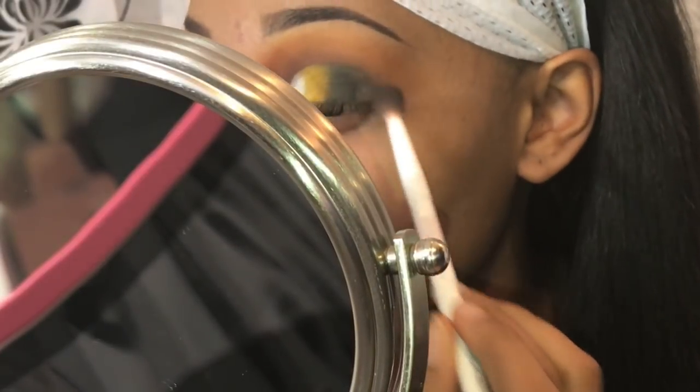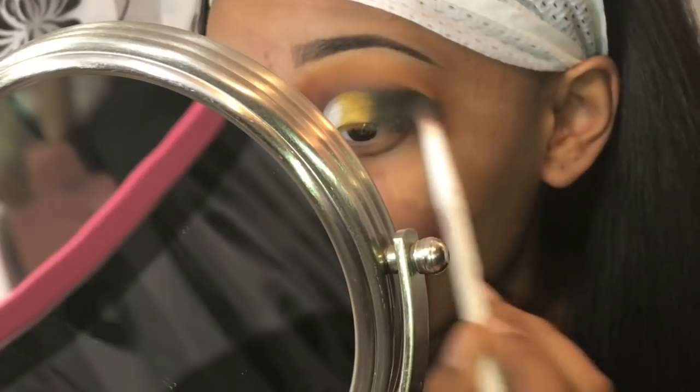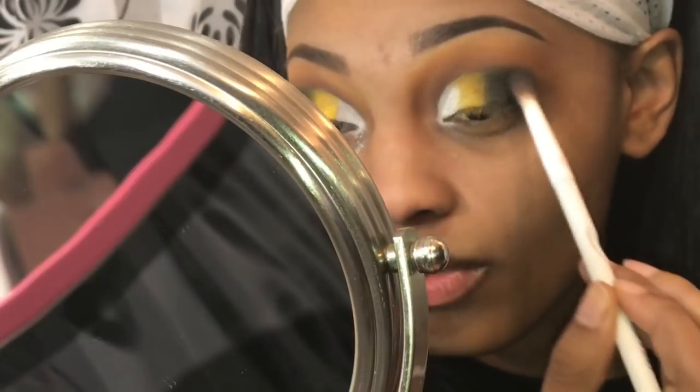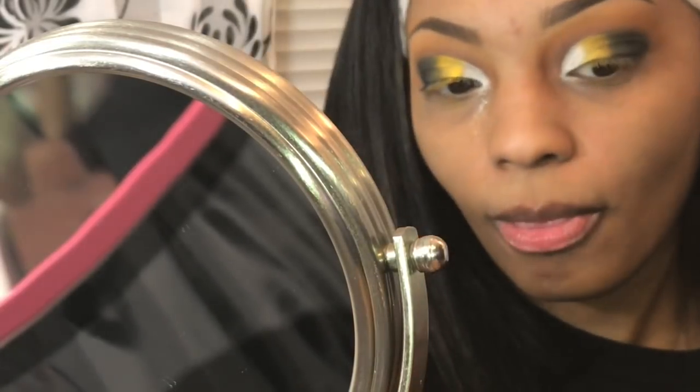Now I'm taking the color Obsidian from my Anastasia Beverly Hills Prism palette and packing that on the end. I put liner on, I put my lashes on, I did the same thing on the bottom lash line. And here's the finished look.